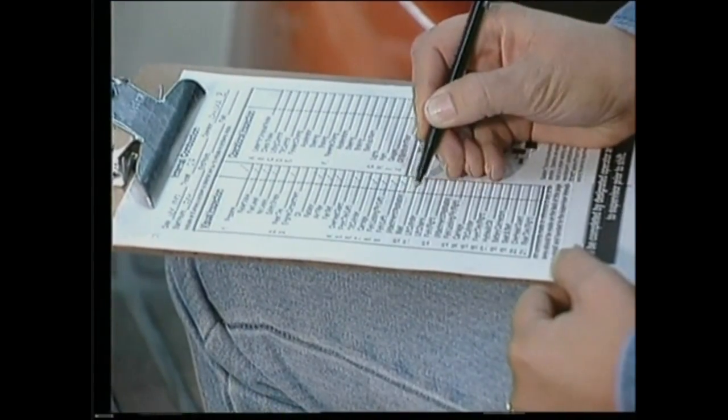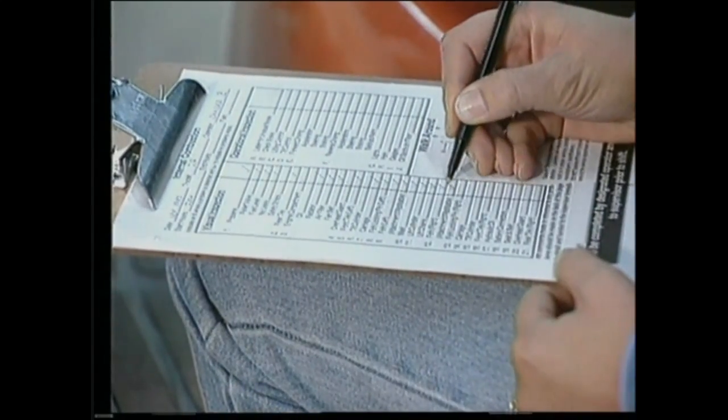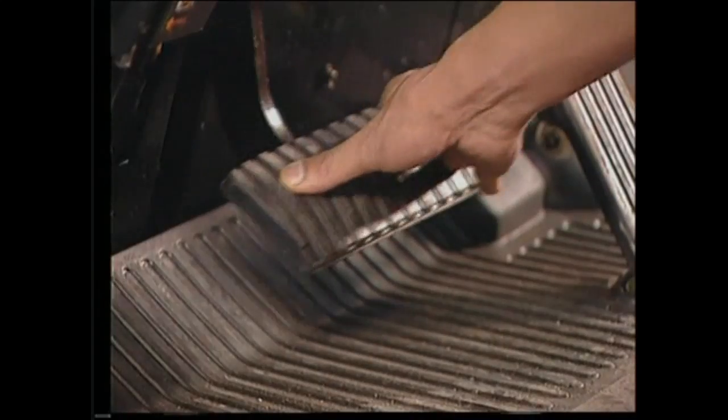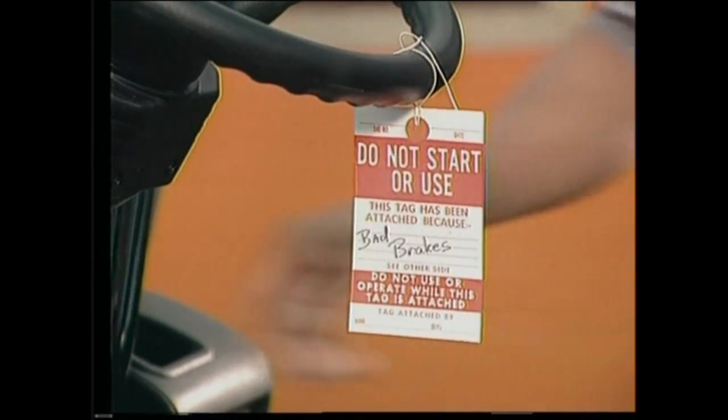Finally, complete and file an operator checklist and report any defects to your supervisor in writing. If you're on the job and notice that your truck is unsafe to operate, park it and tag it out of operation. Report specific problems to your supervisor. Remember, failure to do this could cause injury to yourself and to the employees working around you.